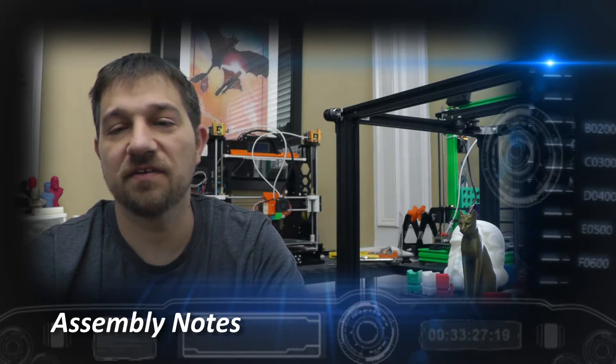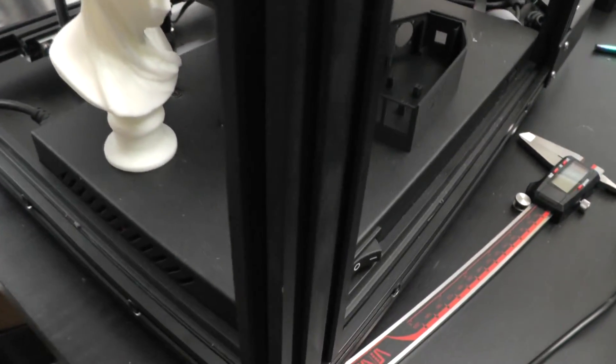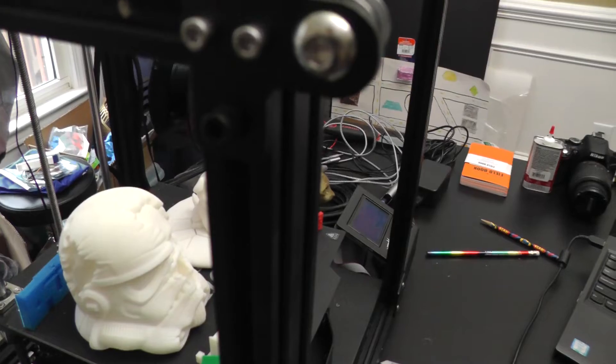Let's go over a few issues I found when assembling this printer. The first note about the construction of the frame is to be sure that you pay attention to the orientation of the uprights. There are holes in the posts that have to be at the top of the printer for assembly. If you assemble these in the wrong direction, you'll be pulling things apart to correct it.